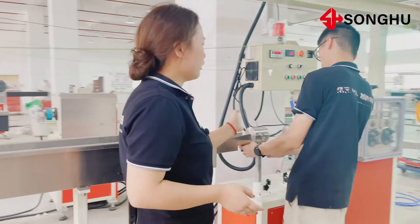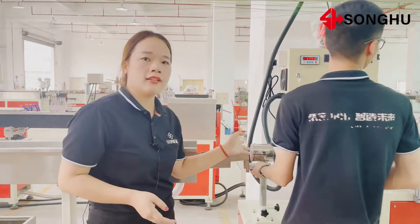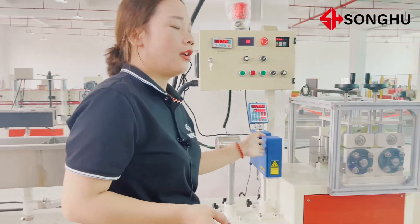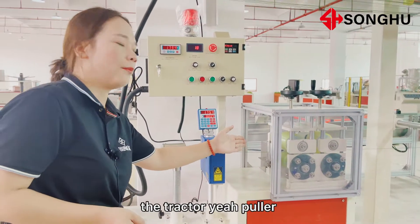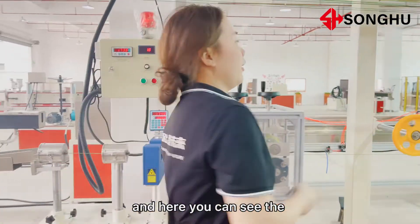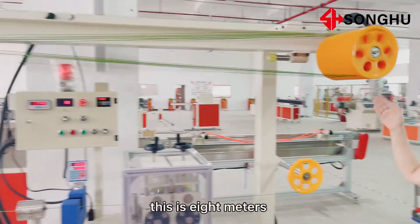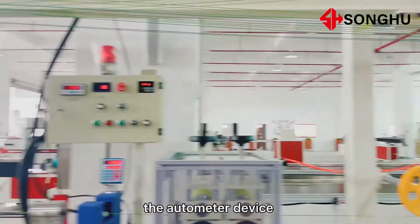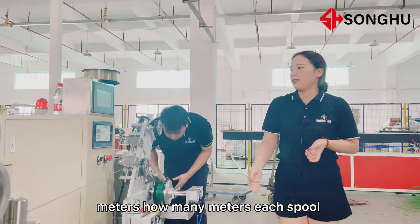After the water tank, there is the drying system and the laser for testing the tolerance, and the tractor. Here you can see the storage device — this is 8 meters. And here you can see the auto-meter device. You can count how many meters each spool.